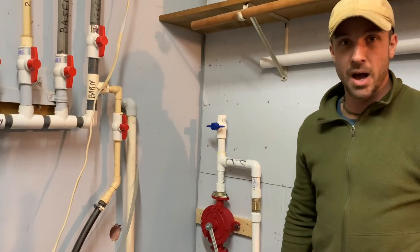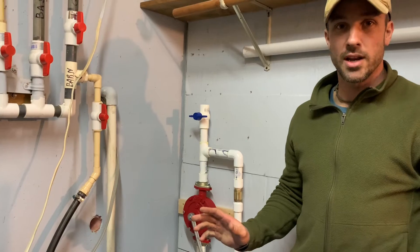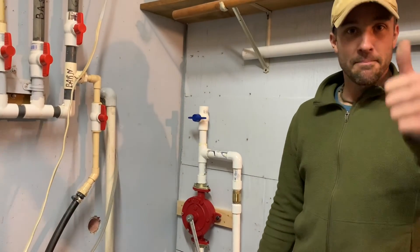Scott Hunt, thanks for sending the pump. Thanks for watching — I really appreciate you guys joining in on this quick do-it-yourself install of the Excelsior pump. See you next time, hit that thumbs up!